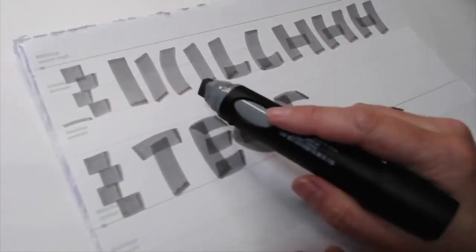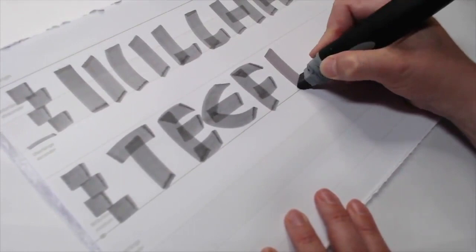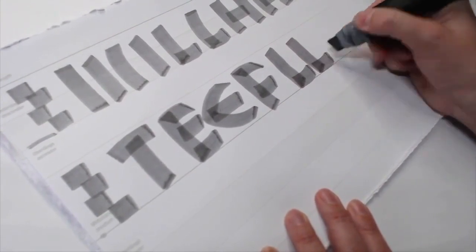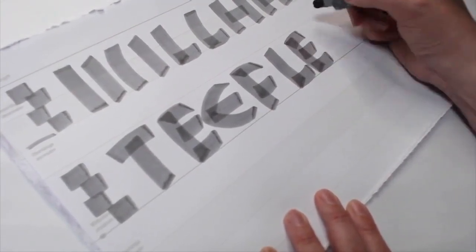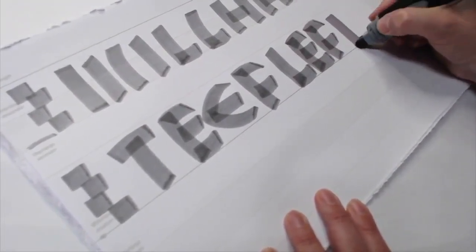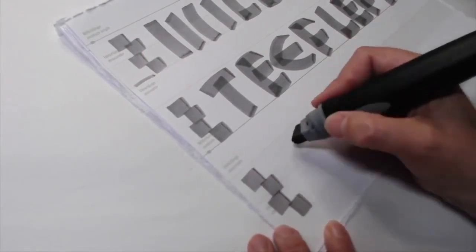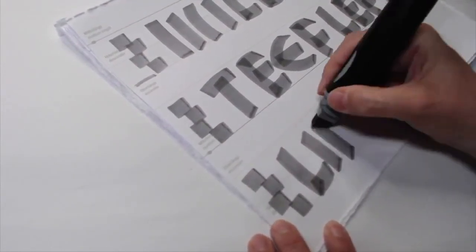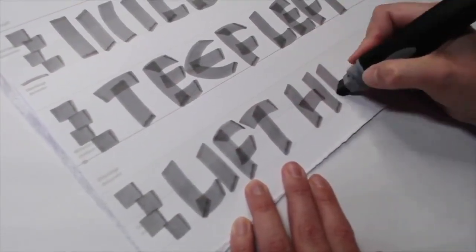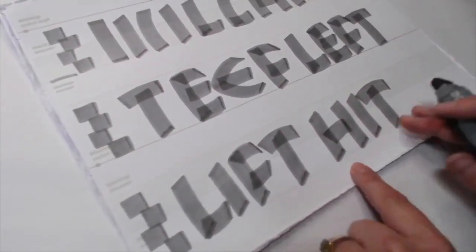Now that you have the letters I, L, H, T, E, and F, you can start creating words — I suggest doing so as soon as possible. I always tell my students: don't write an entire page full of letters. It's boring and you can actually build bad muscle memory doing so. Start making words right away and play with curves, angles, and bring your letters closer together to make this look alive.